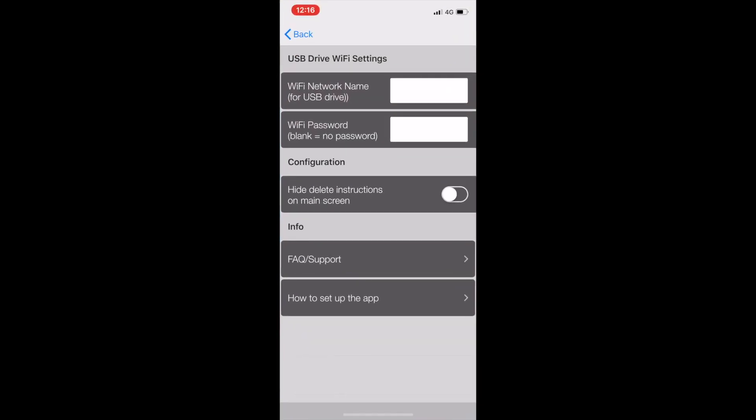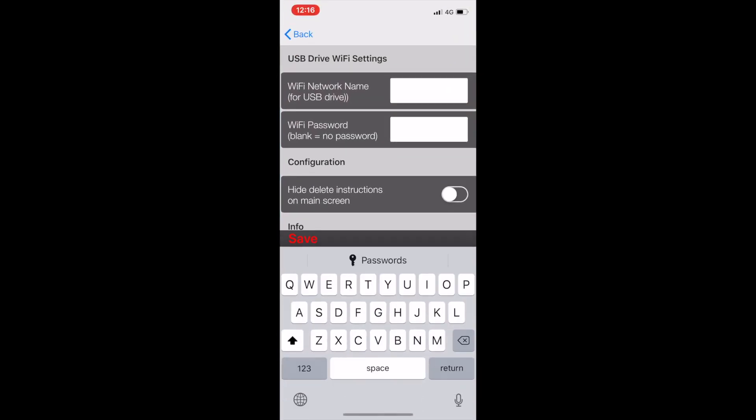Next step is to fire up Sentry View, and on this setup window you'll be entering your USB key's network name and password. So mine is Tesla, and I'll enter the password, and then you hit Save.